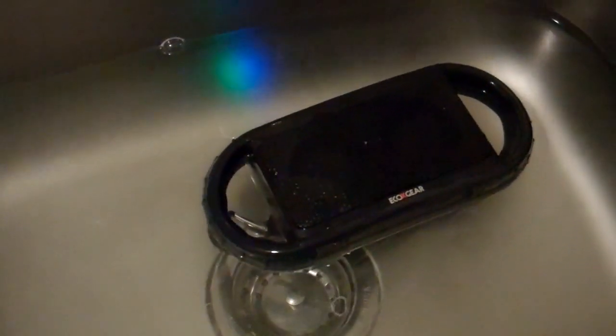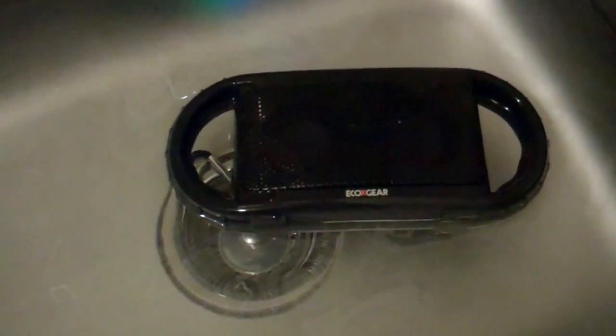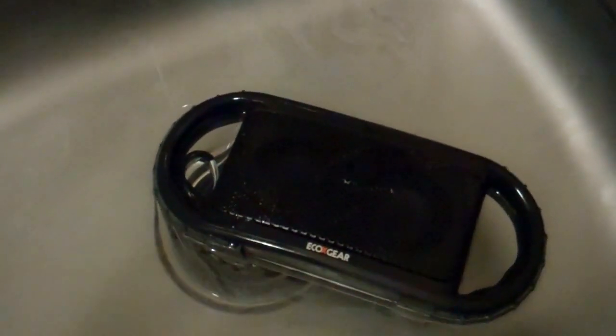I promised water and here you have it. I'd prefer to throw it in a swimming pool outside, but it's December and nearly midnight, so you're going to have to settle for a sink of water. There it is, playing in water. It's a feature most Bluetooth speakers won't have — not only is it weather resistant, but if you have it on your deck and it happens to fall into your swimming pool, no big deal.